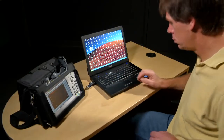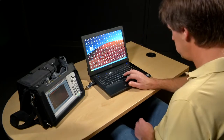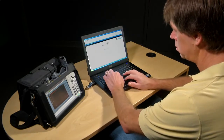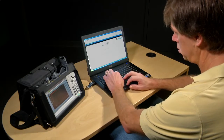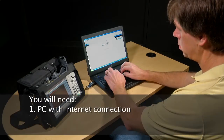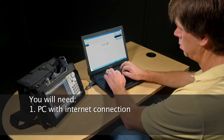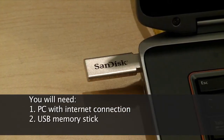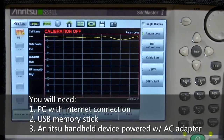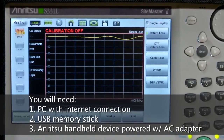This video demonstrates how to quickly and easily download and install firmware for use with the Enritsu Sitemaster S331L. Before you get started, you will need a personal computer with internet connection, a properly formatted USB memory stick, and your Enritsu Sitemaster S331L powered with the AC adapter.